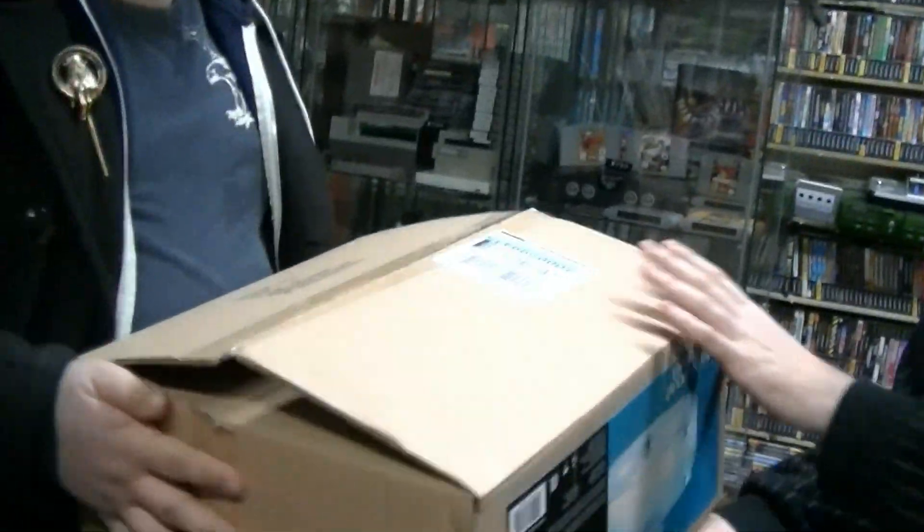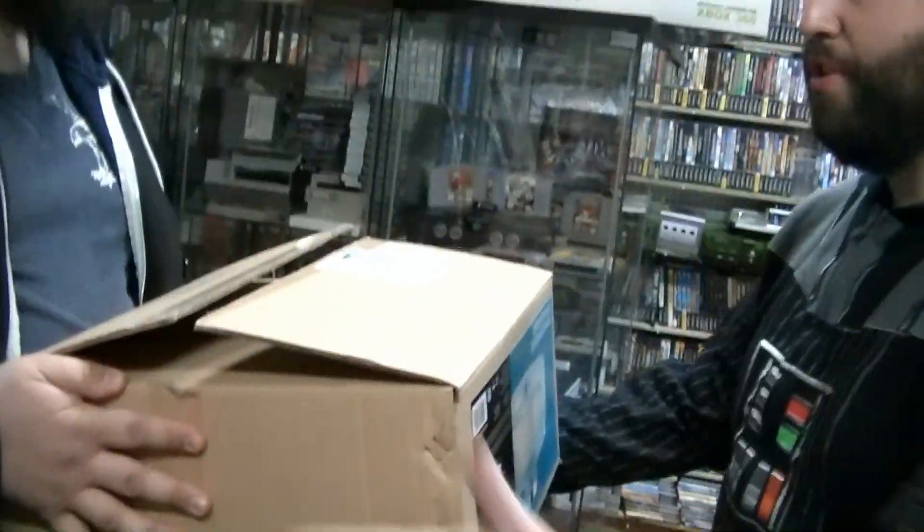Hey guys, it's Adam here. I'm up in Milton, Ontario, Canada at Toy Rat and I've met up with a buddy of mine named Julian and of course the cameraman here who is Mike. Julian and Mike have provided me with a box containing something and they won't tell me what it is, and I'm told that I have to show you guys.